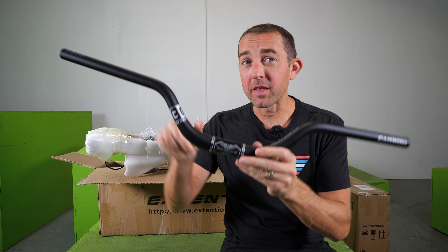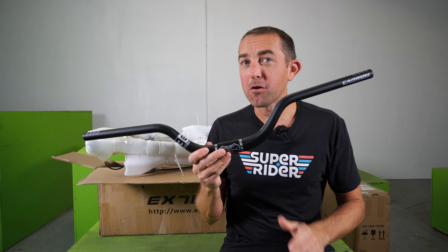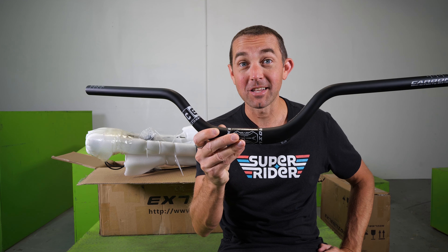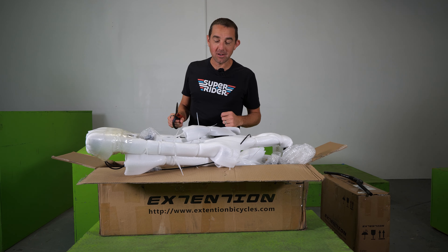We're off to a great start. This bike comes with an 80 millimeter rise Street Trials handlebar made of carbon. I've been saying for a long time that Street Trials complete bikes need to come with an 80 millimeter rise handlebar, and Extension listened. Time to remove a lot of packaging.